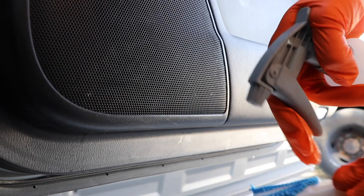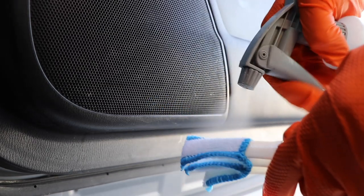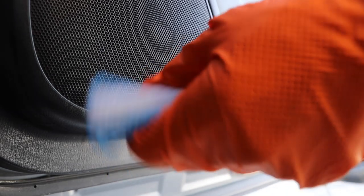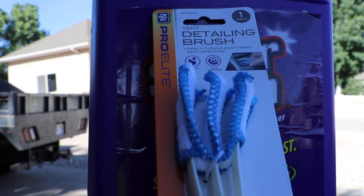They make these flat Q-tips that work great for air vents, but just entertain this for a little bit. I'm dousing — totally oversaturating these fibers with my all-purpose cleaner. There's a little bit of a photo for you so you can see what this thing looks like in the store. It's actually a detailing brush for vents.